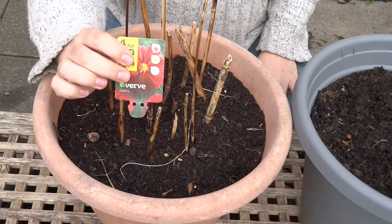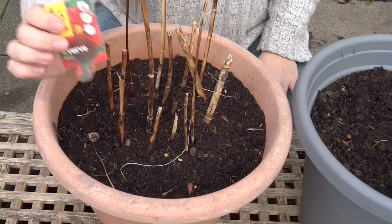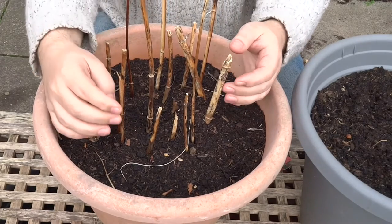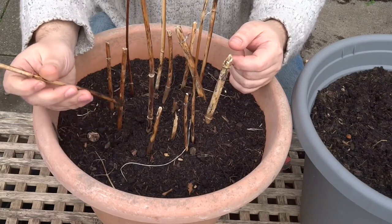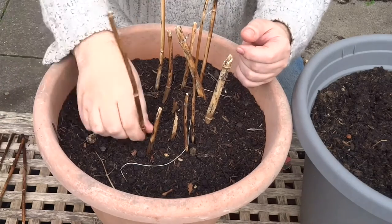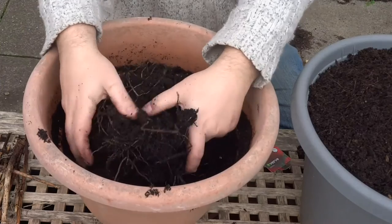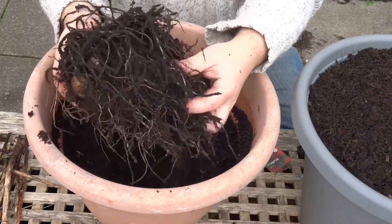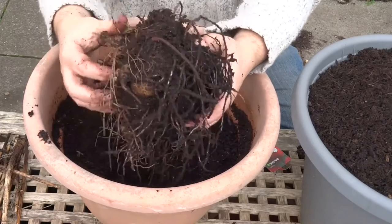So this is the dahlia we're talking about. It was a shop-bought one rather than the seed one. The seed one is doing all right, and I'll show you that afterwards. We've let this dry out, so we can just take these now and snap them off without damaging the tuber. We do that with all of them. It's best if you do this when it's dry, because then all of this will shake off easily, but because it rained a little bit last night, it's not so easy to get it all off.